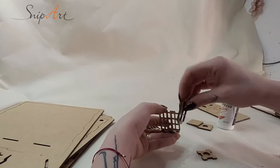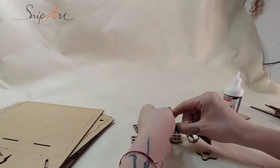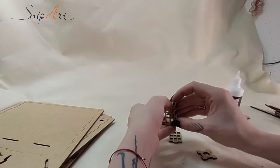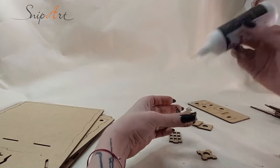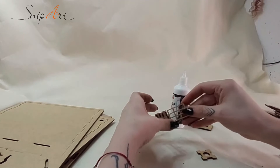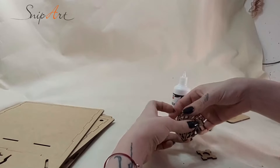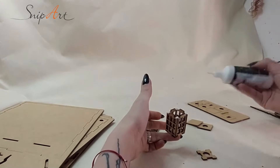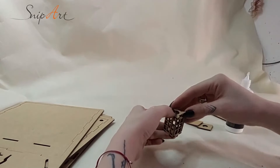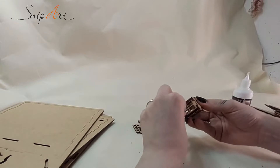To start my construction I would release all the elements from the protective sheets to make it easier for myself. I like to start with the most intricate and complicated items, and in this case those are the lanterns — we have two of them to assemble. The assembly is not very difficult; it's quite intuitive and you can see me doing it right now on the screen.